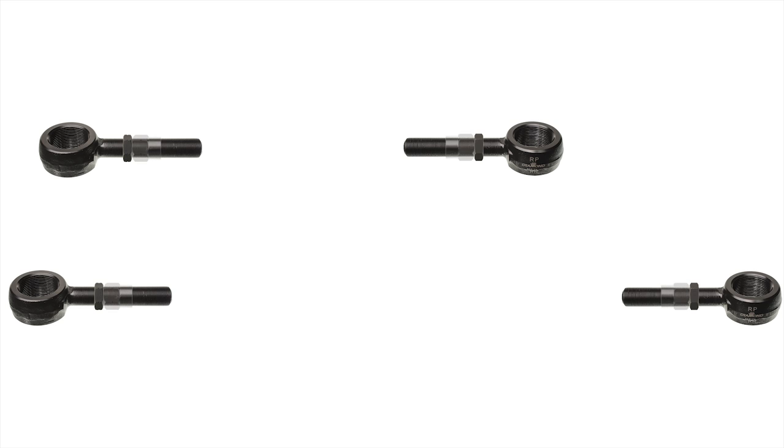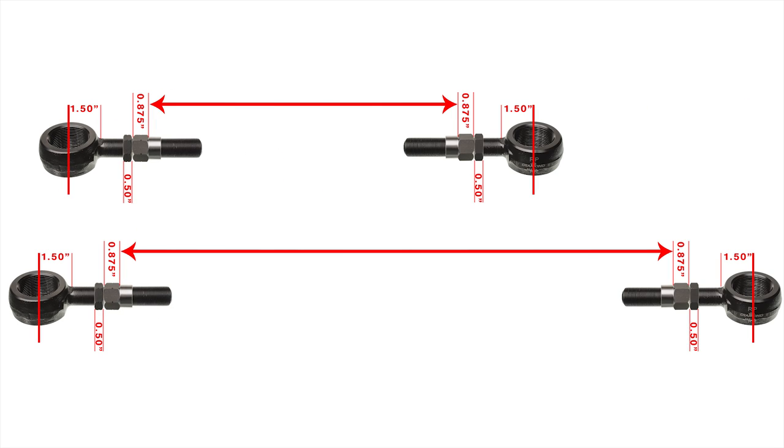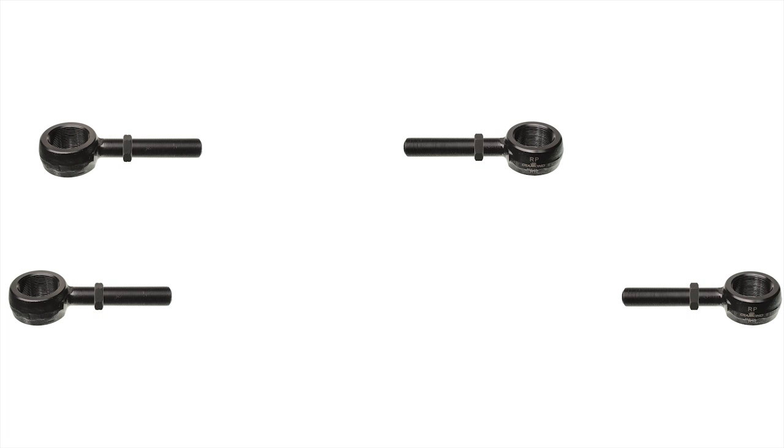Weld-in inserts are available for all thread sizes. Take into account the width of the jam nuts and inserts. Measure and cut the tubes for the sleeves, being sure to leave some room for adjustment. Since we are a manufacturing facility, we will machine the sleeves in-house.